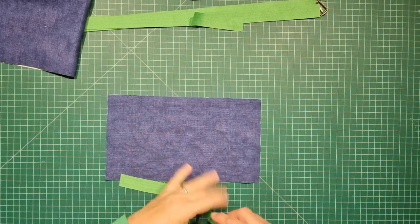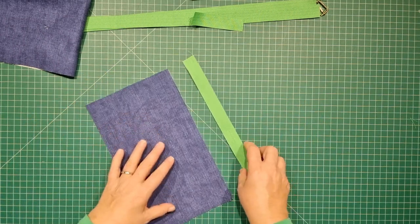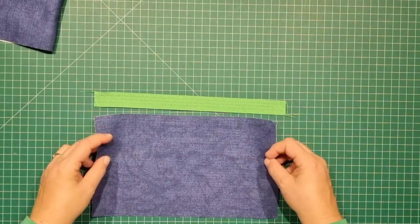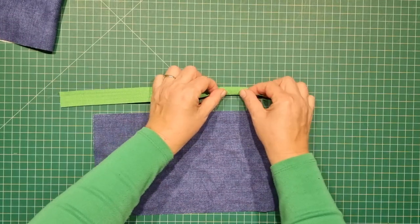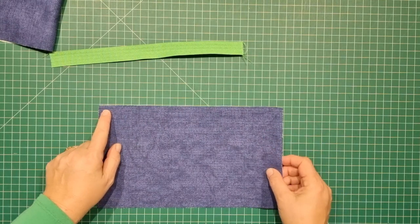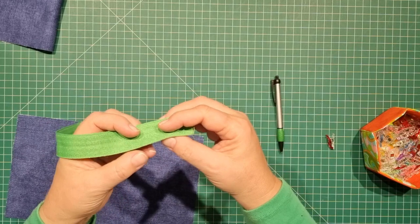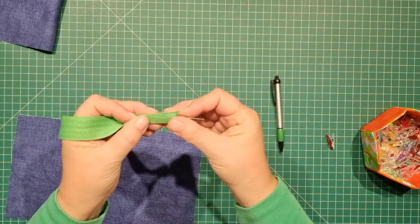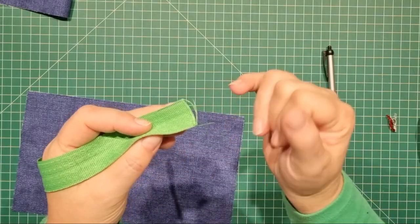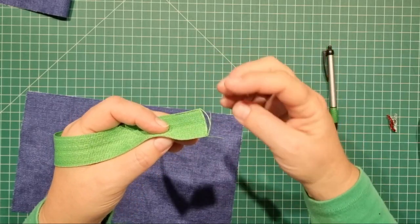I'm going to start with the pocket first. Take this 12-inch strip — you can use ribbon or bias binding, it really doesn't matter. I'm going to fold that in half lengthwise and clip it onto the long edge of the pocket piece. When I fold this green tape in half, rather than folding the edges up to meet each other perfectly, I'm going to fold this edge up to just sit at that line, giving me about two threads of the tape sitting on the other side.